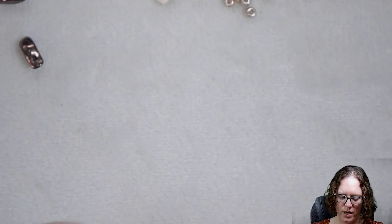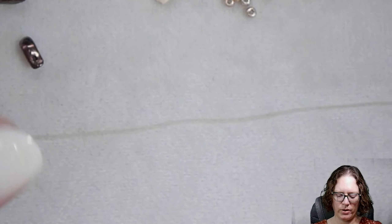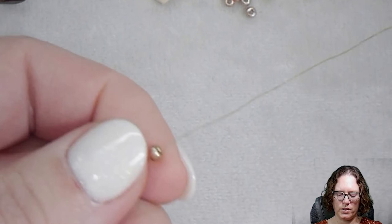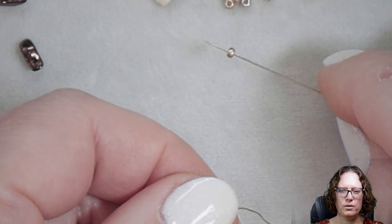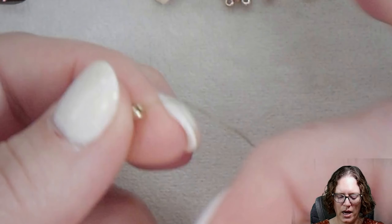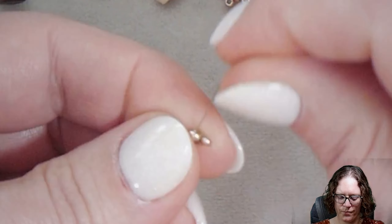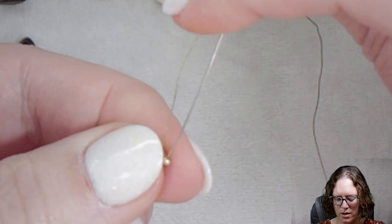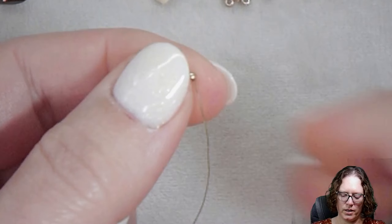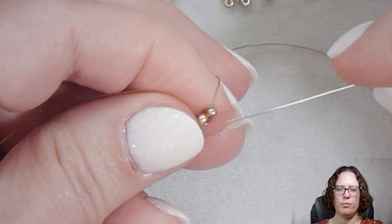We have a stop bead — one of the 8-0s at the end of my thread. I have about three or four inches left over so that I can use this stop bead in the product at the very end. After that stop bead, we're going to add one of our 11-0s and we're going to square stitch that on. I just went right back through the 8-0 going in the same direction, and then I'm going to move up to the 11-0 so I can start adding on more beads.